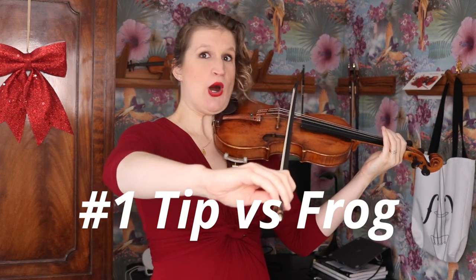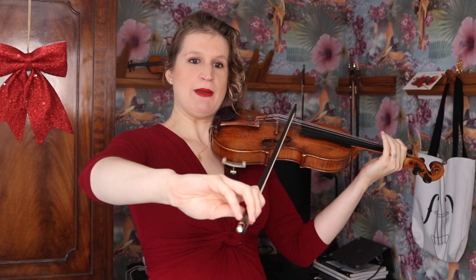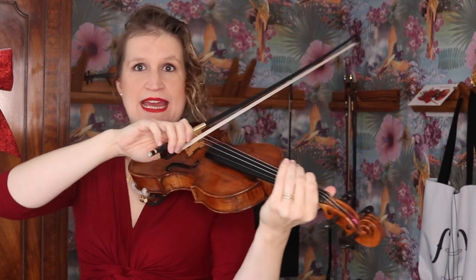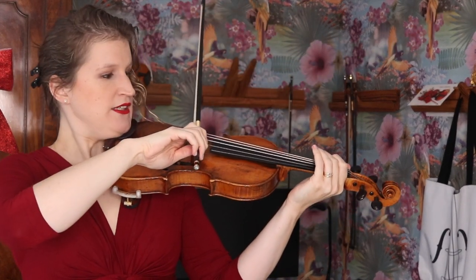The first one is maybe obvious to you: at the tip your bow hold looks very different. My bow hold is tilted, and my pinky might be stretched. And if I'm playing at the frog, then you see that my wrist position and also the way I shape my hand — so the fingers are a bit more curved — it's different than at the tip.